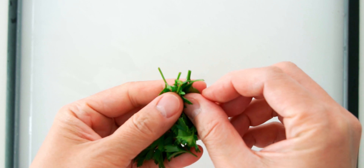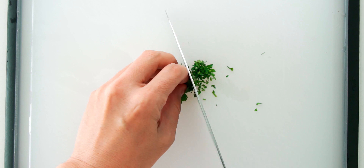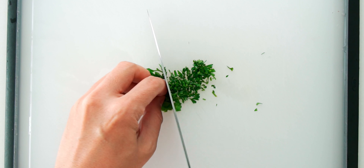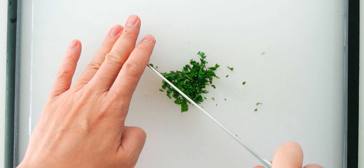Next, let's mince up the parsley. A few of my herbs, including this flat leaf parsley, survived winter. So I've got some nice garnishes coming out of the garden now that it's spring.